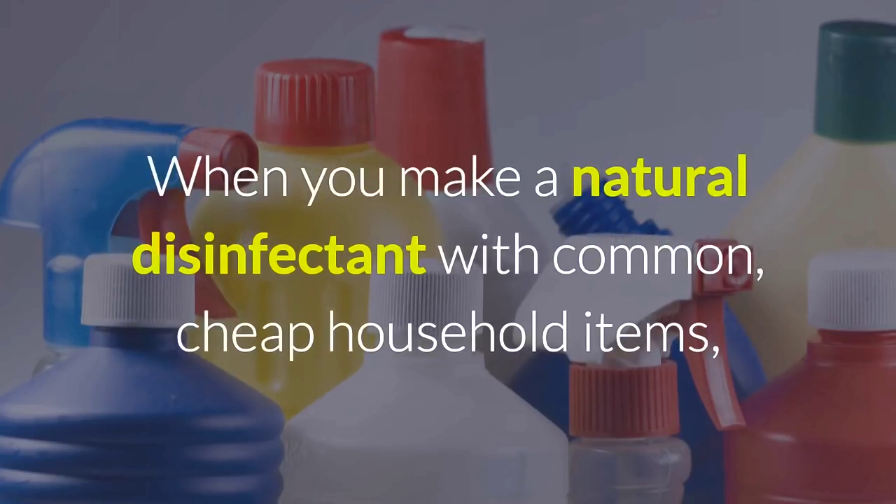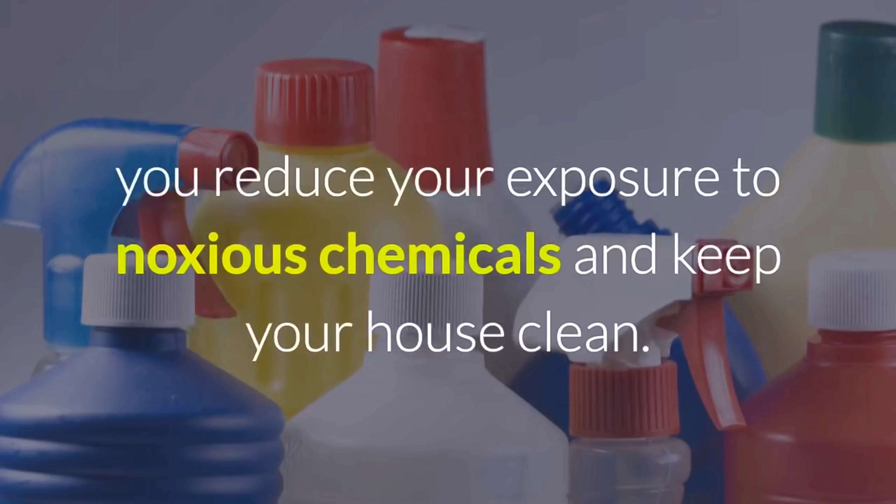Hi guys, welcome to Housekeeping Guru channel. Today we will discuss this topic: how can we make disinfectants naturally.